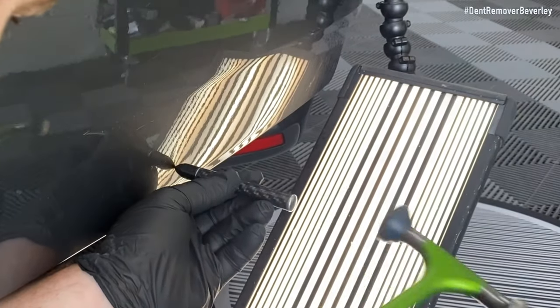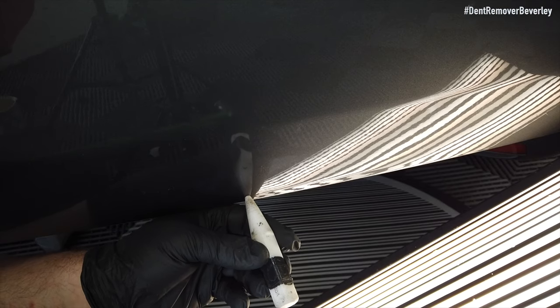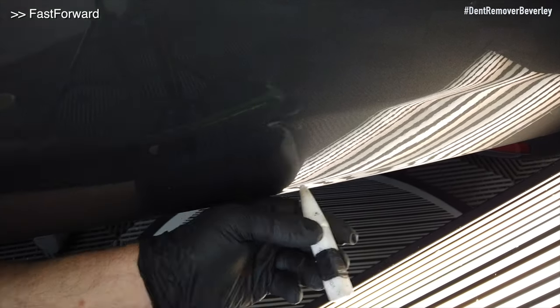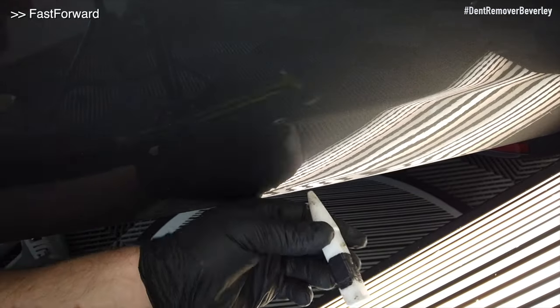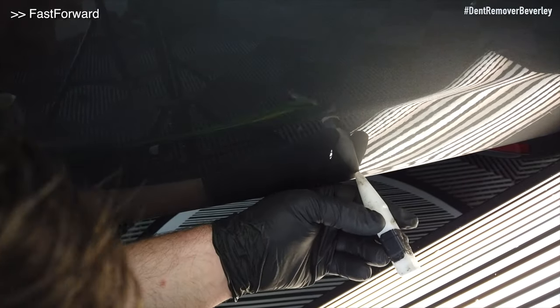Only when I'm happy with how the panel is sitting above this crease can I then start to knock it down very carefully, but only using a blunt tip knockdown. Again with this part I've had to speed up the video, and you can appreciate just how long it takes to tap this tiny little crease down.